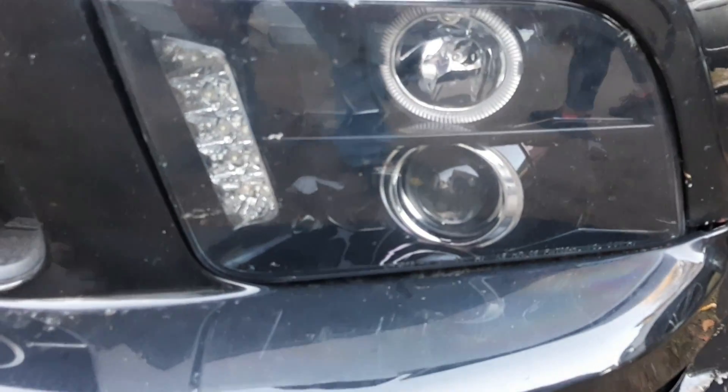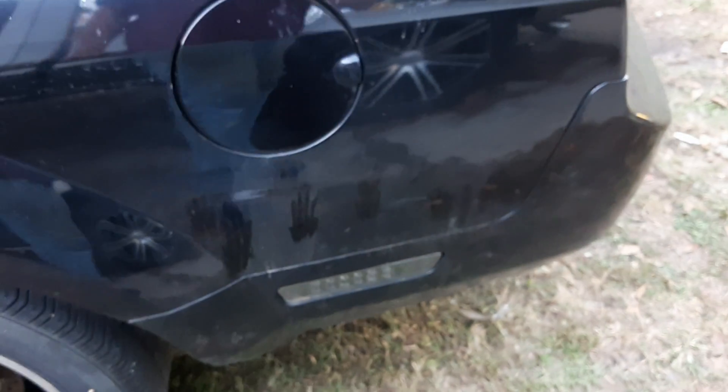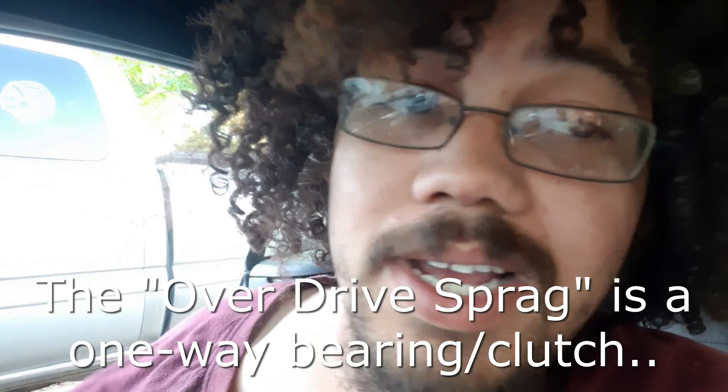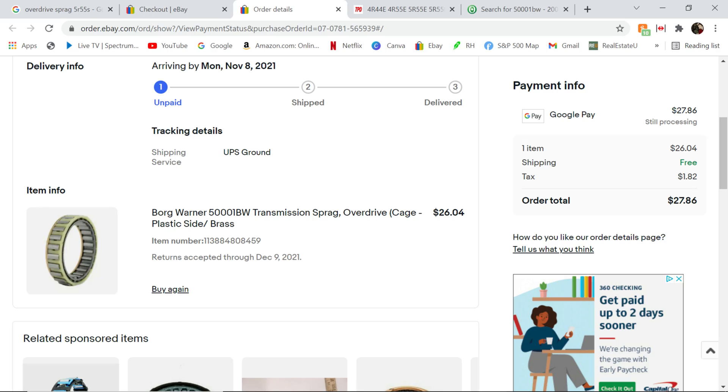I see a lot of people having the same problem, and it made me frustrated — not for myself, but I see people in forums asking 'what do you think it could be?' and everyone just says the transmission needs to be rebuilt. I know it needs to be rebuilt, but what specifically is wrong inside? Everybody said it's the overdrive sprag. Even a trusted mechanic buddy who only builds transmissions told me it was the overdrive sprag. So I pulled it — you don't have to pull the whole transmission apart, just the front pump off, and then I pulled the sprag.